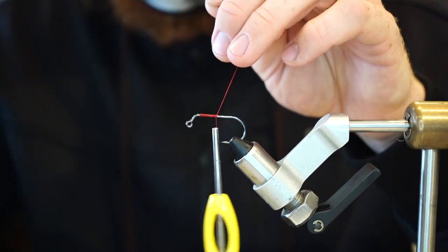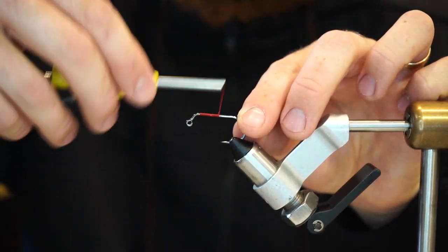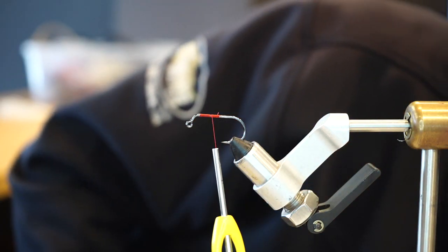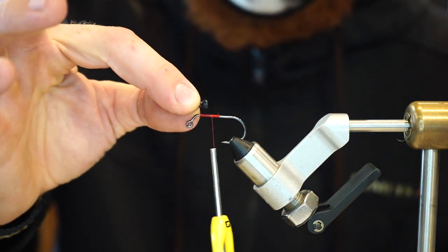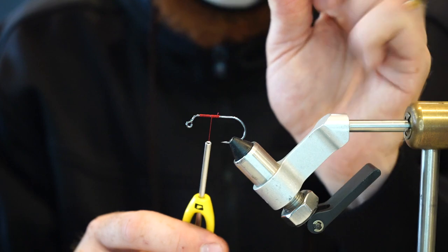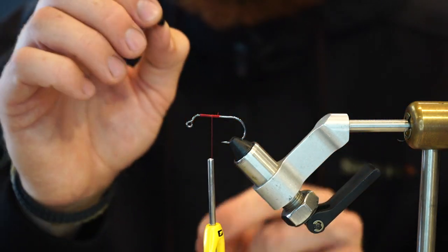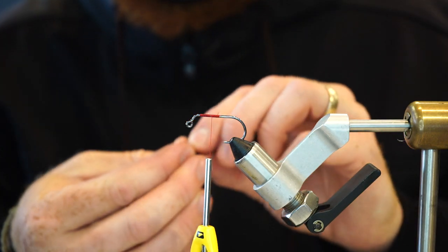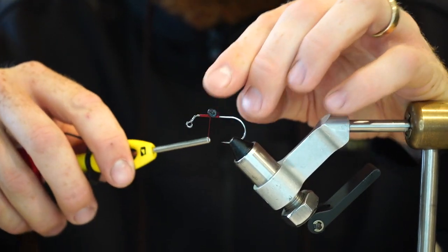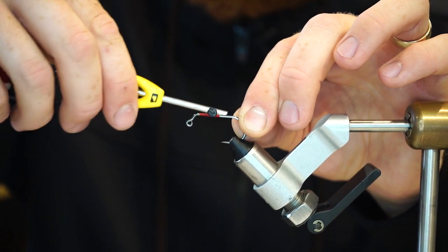First, let's start a base with some wraps. Something I've learned is that the length of the dumbbell back gives you a nice guesstimate of the area to tie in your medium dumbbell eyes. I sometimes go as big as large, but most of the time I keep it a little lighter — medium or small — because we're using heavy heads most of the time. But I want this to dig deep and get into that trench and stay there, just like those crabs are mostly doing. A couple of wraps here to secure it.